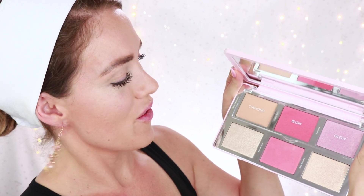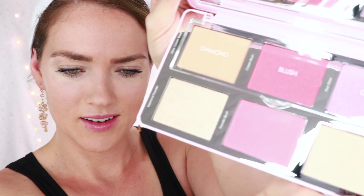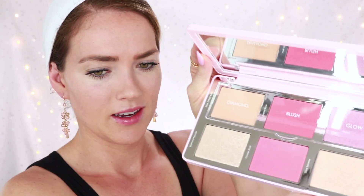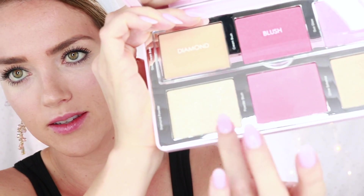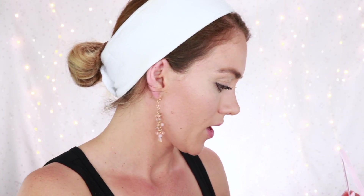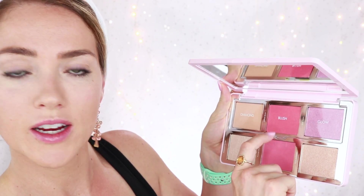Okay so here's what we're working with. Oh these colors! Oh my goodness, can you see this? I haven't even tried these and it looks literally stunning. They're really proud of the fact that there are literally pressed diamonds in this one. So this is going to be the diamond powder. We have the diamond row, the blush, and the glow.